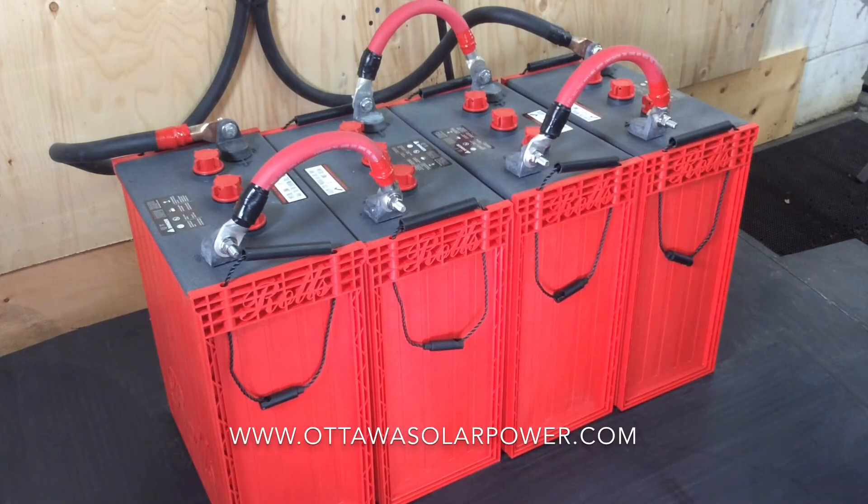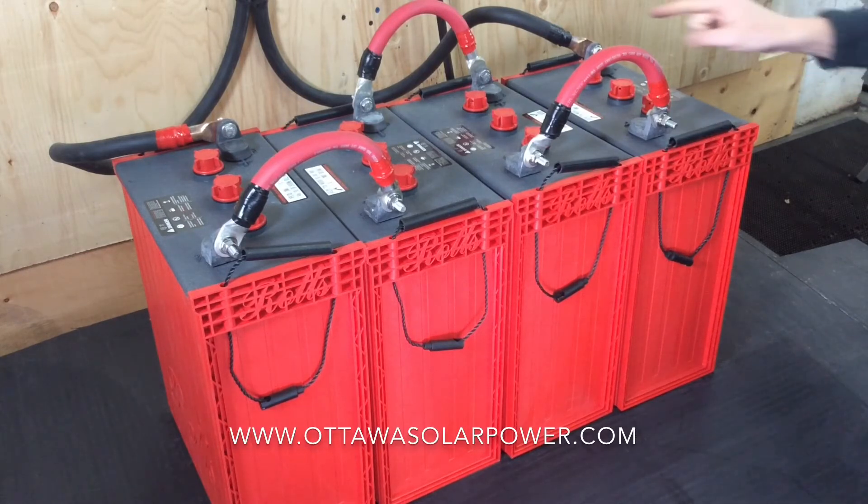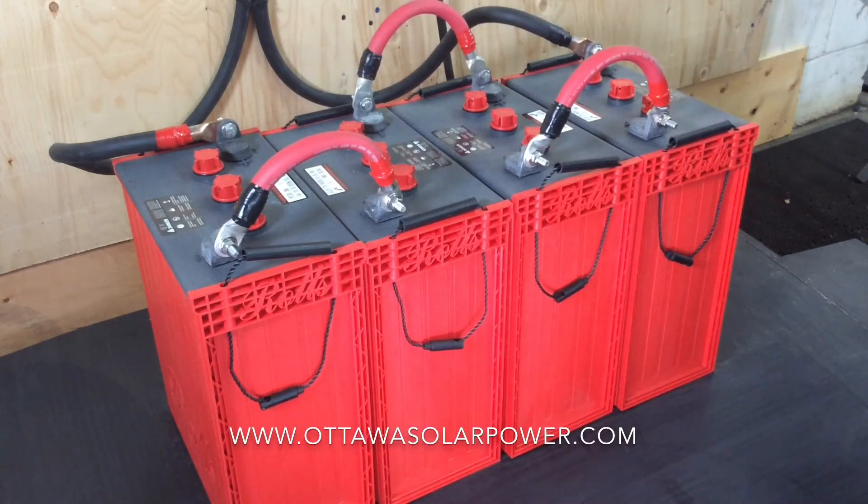The reason we need a 24 volt battery bank is because the inverter in this system uses 24 volts. We get the power to the inverter through the negative and the positive cable of the battery.